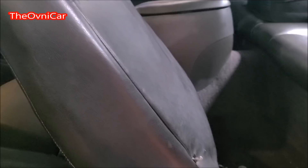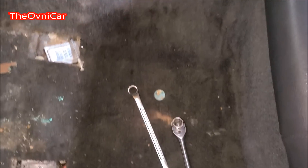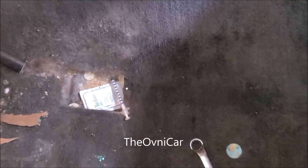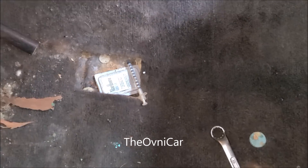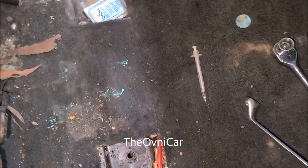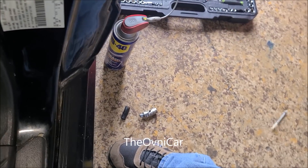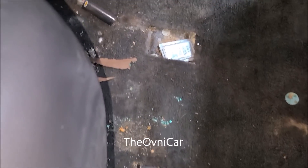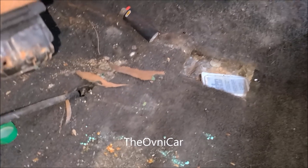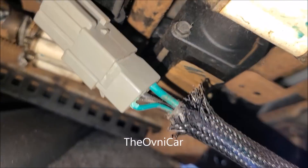Mi punto es que ustedes sepan por qué no se está accionando este asiento. Ya tengo los tornillos quitados y lo muevo para poder grabar. Chequen señores con lo que me estoy encontrando — levantamos el asiento. Aquí tenemos la falla — miren — aquí está el cable verde y está trozado.